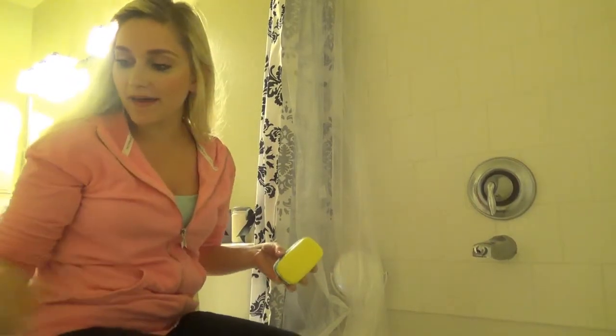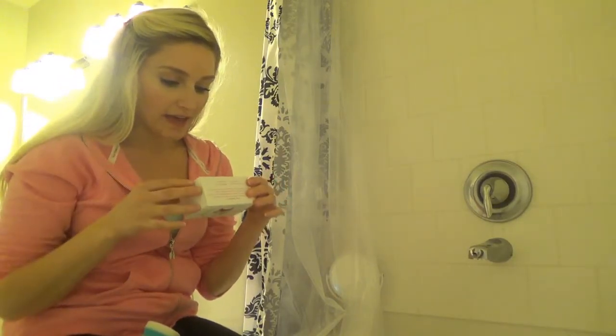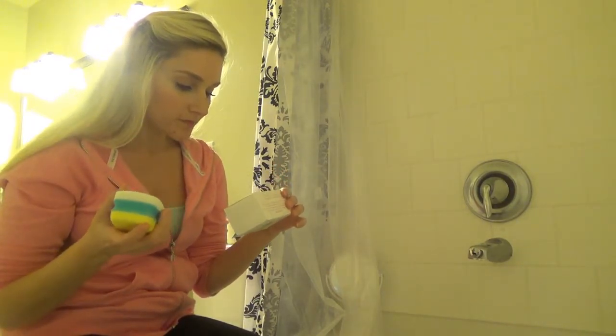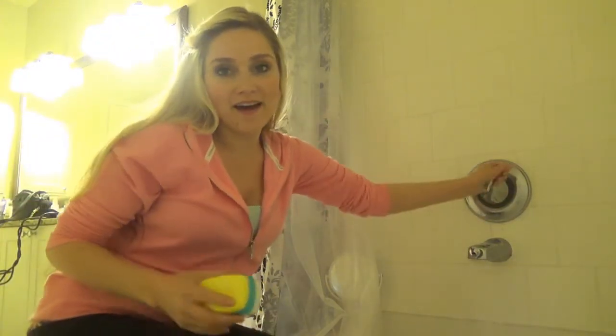Okay, so you guys are in my bathtub with me and today I'm going to be using this little exfoliating moisturizing bar. I'm going to read the instructions really quick: run feet and the soulmate under warm water, lather foot with the soap, then turn over and exfoliate by rubbing the pumice stone back and forth. Let's get it going!